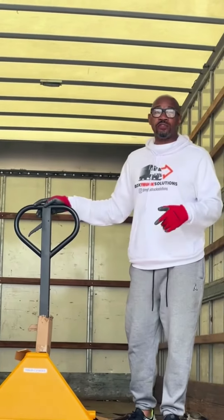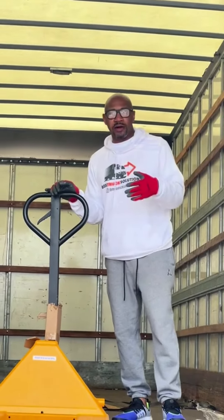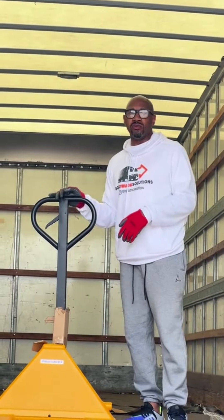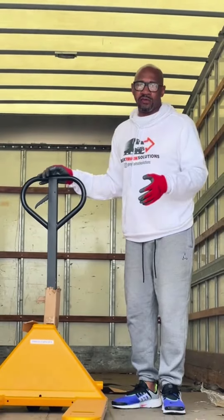Peace fam. Thank you guys for joining me in this video. In the last video, I showed you guys how to properly use a pallet jack. In this video, I'm going to show you how to move your pallets off the truck while using the lift gate.